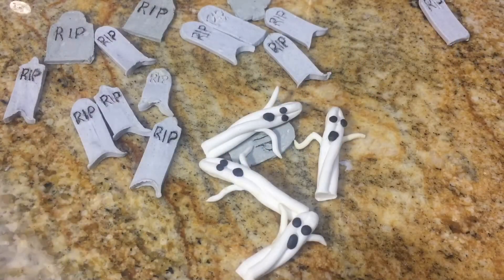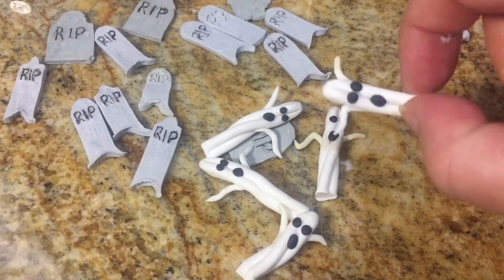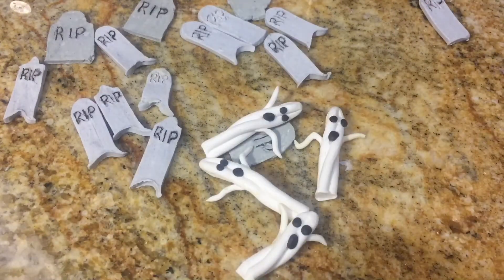Hey YouTube fam, it's Gypsy Joe here again with Things Galore, and we're going to make these really cute super spooky ghosts for the top of your soaps. This whole series — the Halloween embed series — is going to be mostly created with the extruder. If you didn't watch the first two episodes, please go ahead and do that now — it'll give you some details about the extruder. I've already loaded it with white soap dough to make the ghosts.